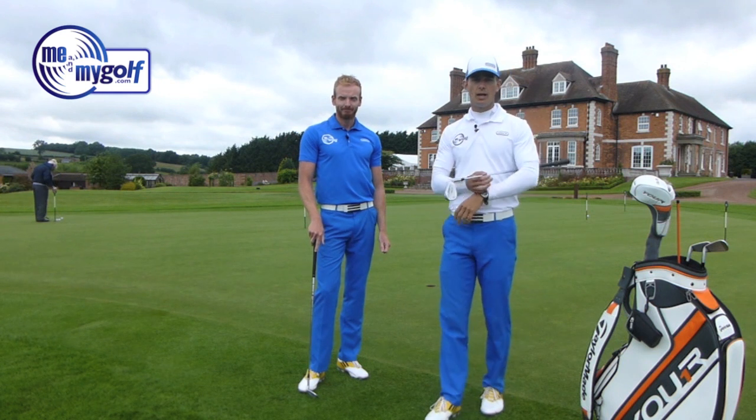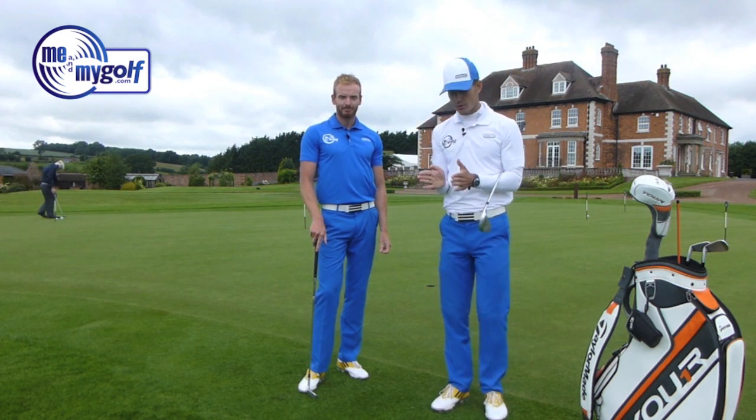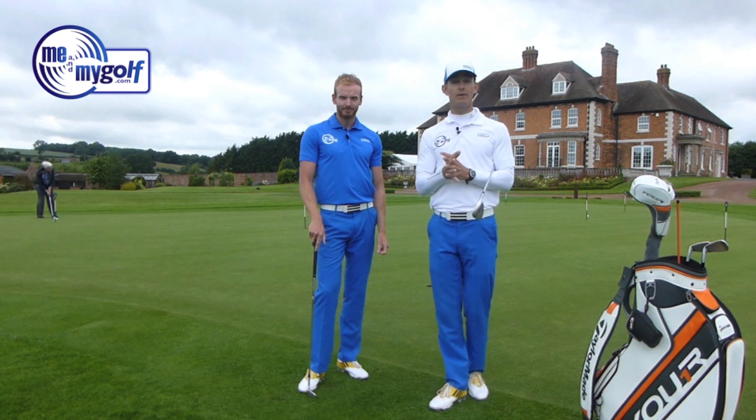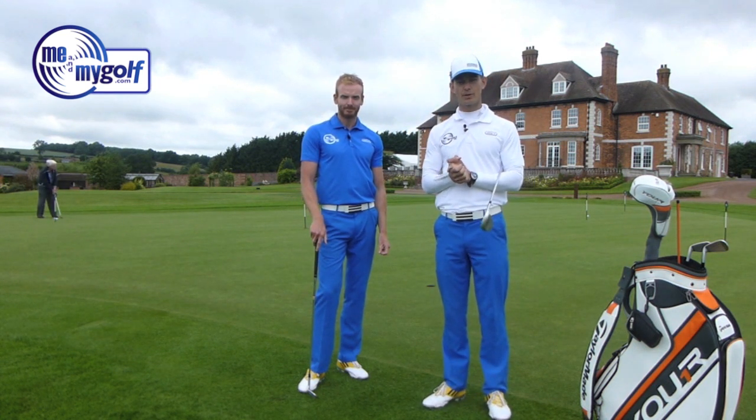Anthony, hope that helps. Chipping is a very important one — remember the word 'neutral.' Get into a neutral setup and turn that chest through. Post your comments on how you chip, and if you've found a better way, let us know. We look forward to seeing you next time on Me and My Golf TV.